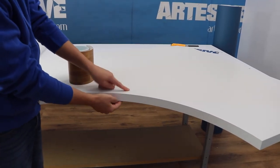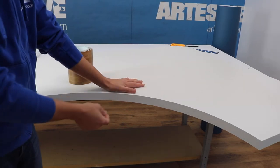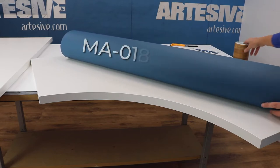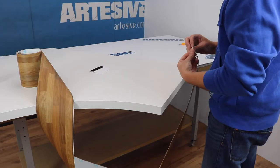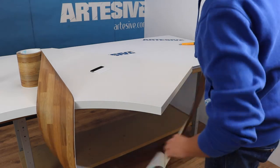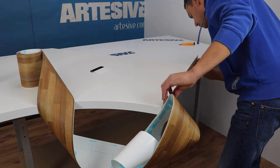In this case I used two different colors — this blue and this wood effect — to create a good contrast. Let's start applying the strip from the shorter straight side. We apply it in a central position, leaving a margin above and below.